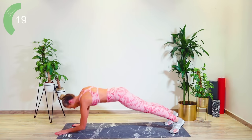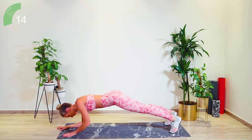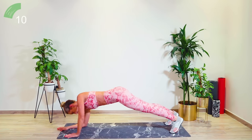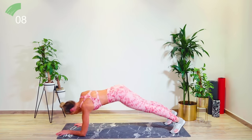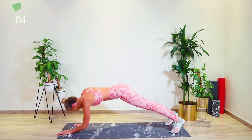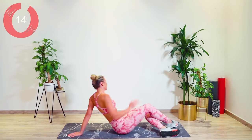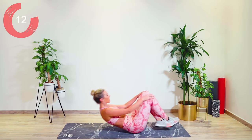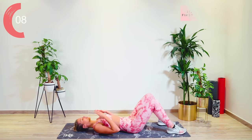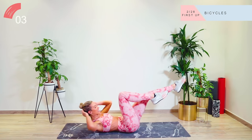Good work, guys. Just 10 seconds left. Come on, we're getting there. Bring yourselves down onto the mat — we're now going with a set of bicycles. 15 seconds recovery. We're just gradually bringing that heart rate up. Double leg tabletop, elbow to opposite knee.